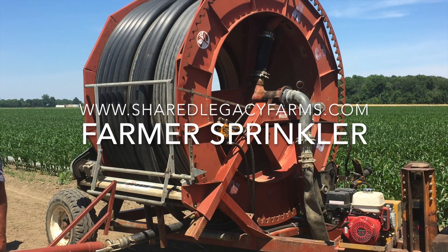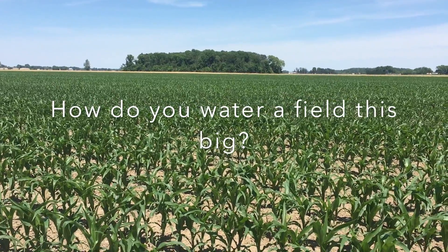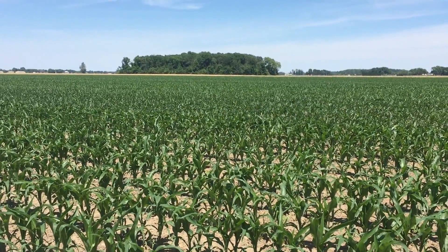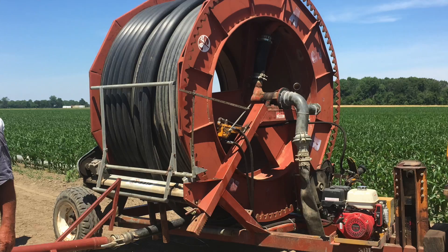When the summers get hot and dry and there hasn't been rain for a while, farmers have to get creative about how to keep their crops freshly watered. It's especially important that these new seedlings get water or we'll see significantly lower yields.